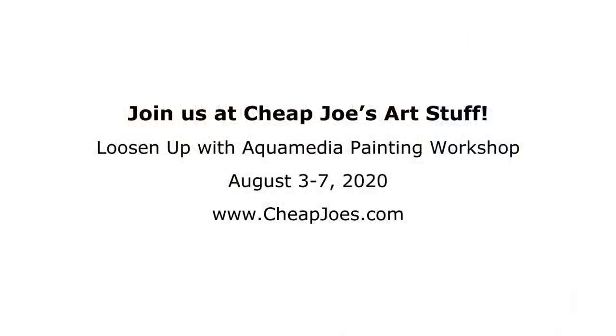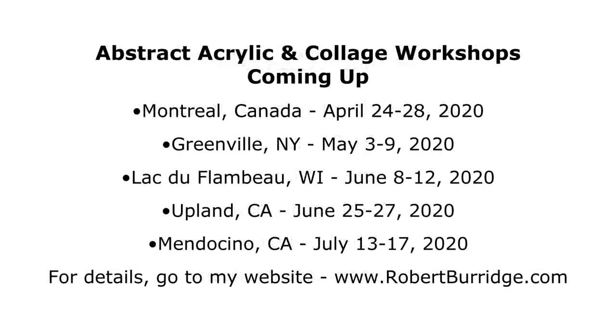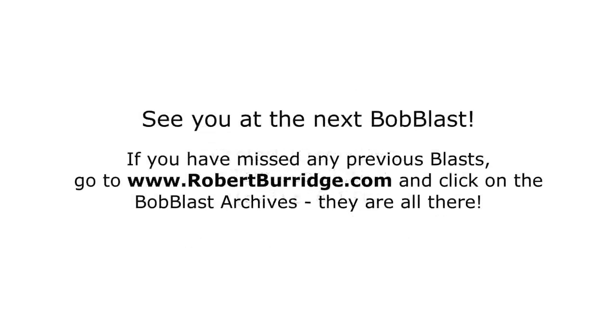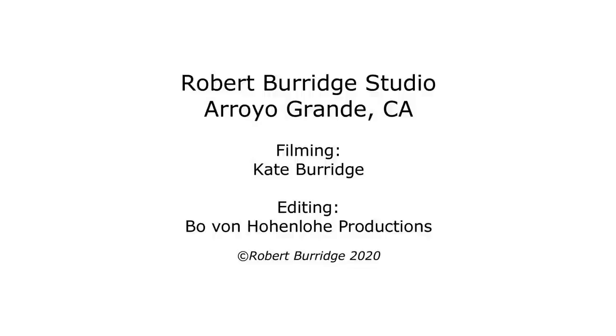So I hope you enjoyed that demo. These are the paper products that I use in my studio every day — I really like them a lot. Remember, there's part two coming up, and that's all about painting on canvases and also wooden panels and anything else too. We'll cover that in part two. I'll see you on the next Bob Blast — thanks for watching. Bye.